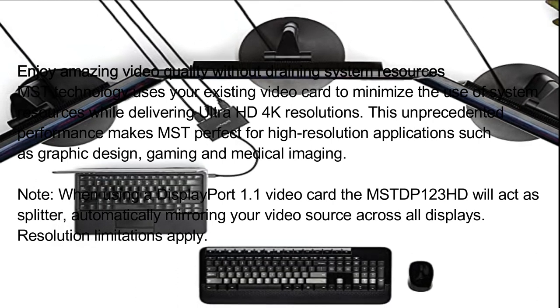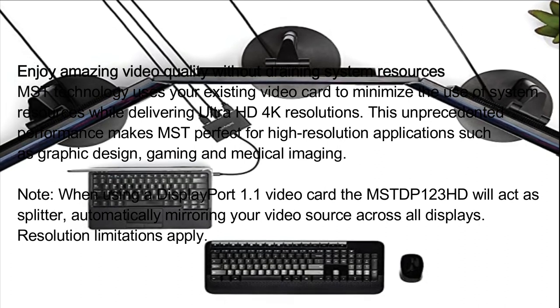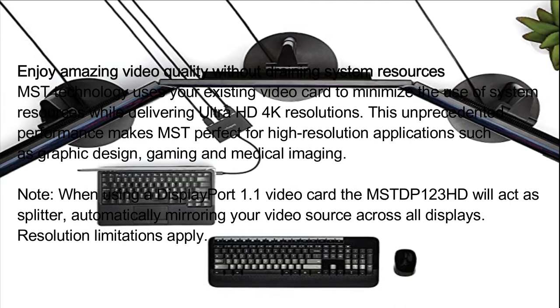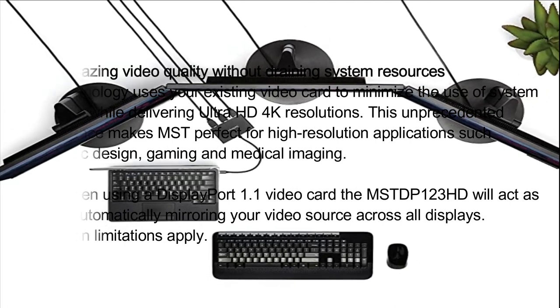Note: when using a DisplayPort 1.1 video card, the MST DP 123 HD will act as a splitter, automatically mirroring your video source across all displays. Resolution limitations apply.